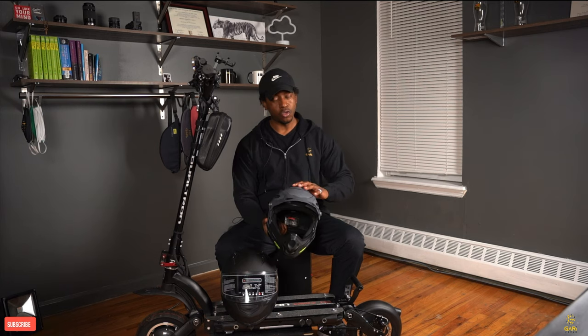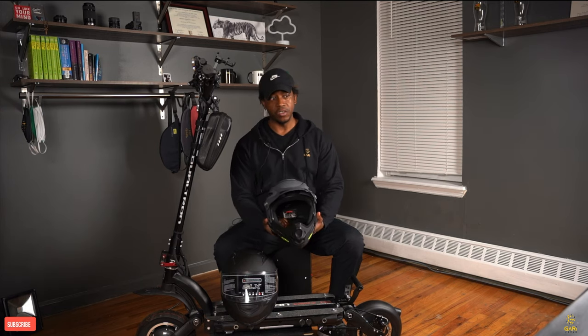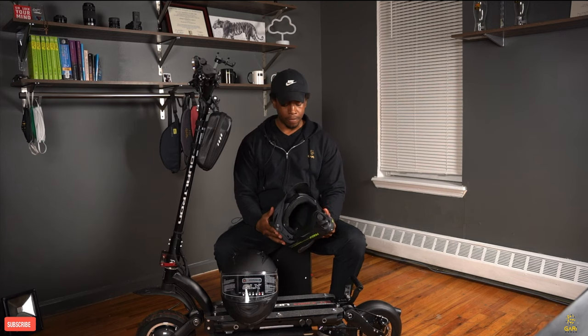This other helmet right here is more sizes — a little smaller — but also very comfortable. It also has a lot of ventilation to keep you fresh when you're riding your scooter.